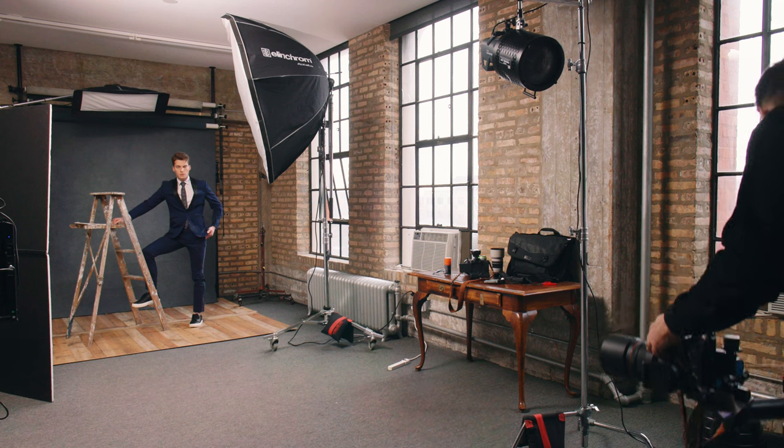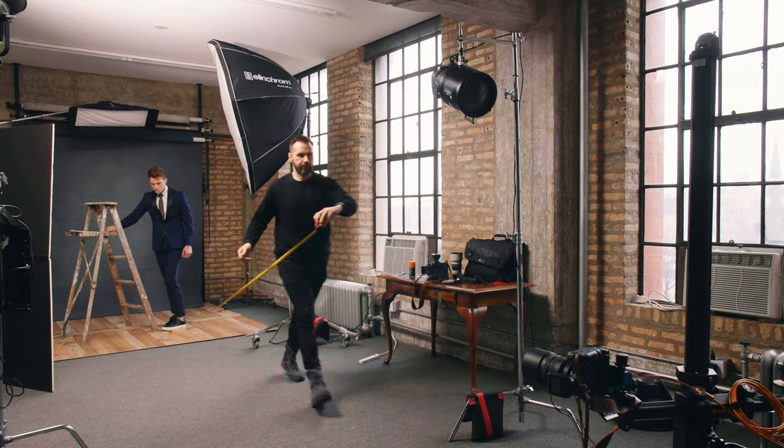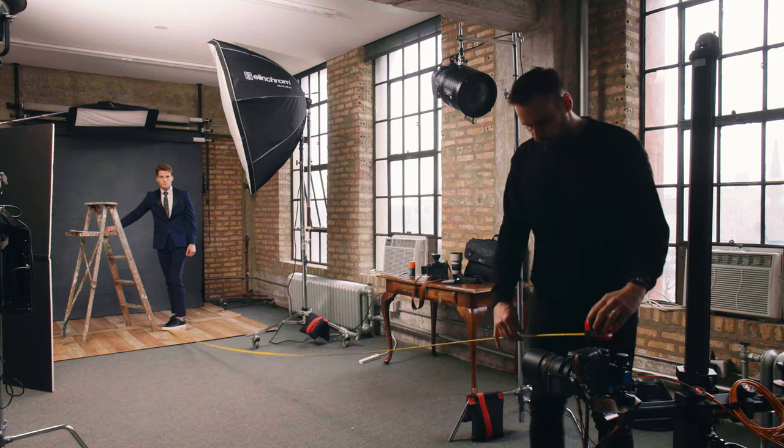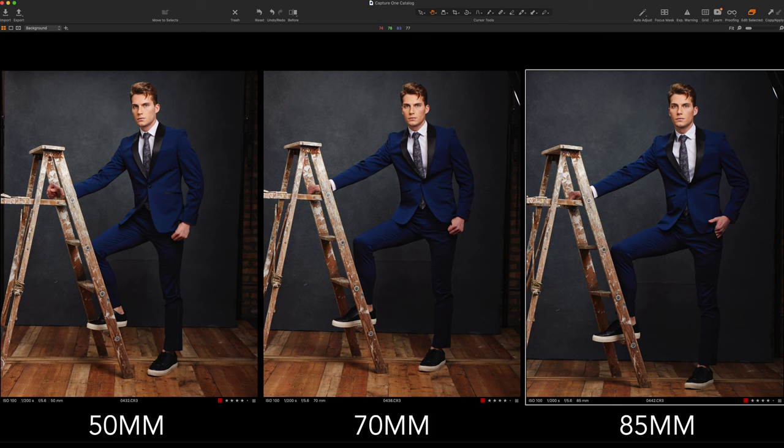With the 85 millimeter lens I need to be 19 feet or 5.8 meters away from the model. This time the camera is lower and I think it looks fairly good — the model looks more heroic. Looking at all three images on screen side by side, you can see that the shot with the 50 millimeter isn't ideal because his head looks a little distorted, but things are fine with the 70 and the 85 millimeter lens.